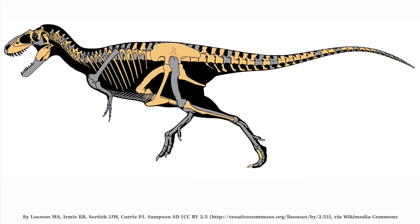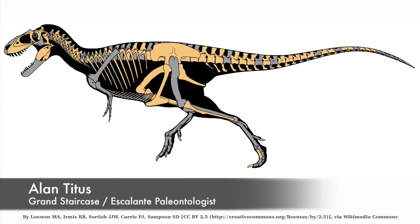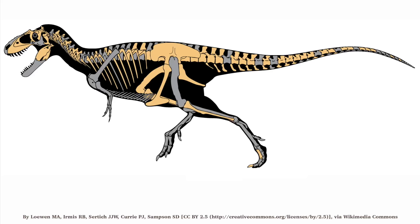If the animal were standing here right in front of us, he would actually be about 8 to 10 feet high at the hip and approaching about 20 to 25 feet in length.